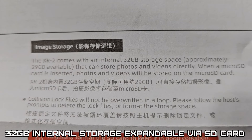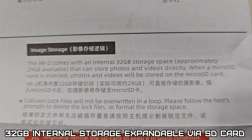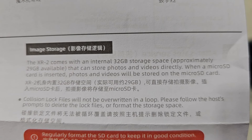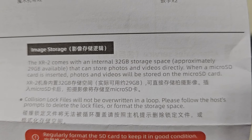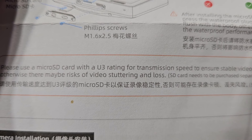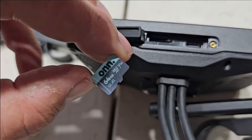Before we get this mounted, let's get an SD card put in there. You don't have to insert an SD card because it has 32 gigabyte internal storage, but if you'd like to, it will actually record photos and videos on a micro SD card. Just make sure you use a U3-rated SD card. I'm going to put a 64 gig card in there.